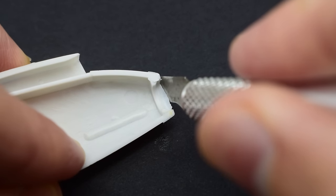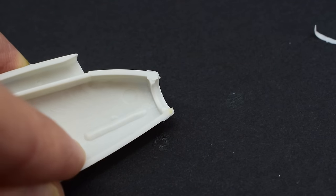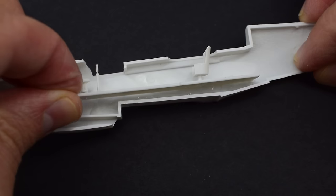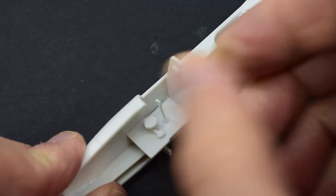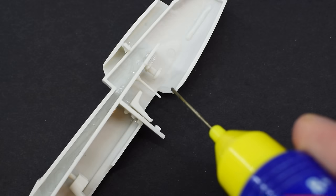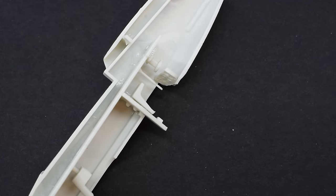There was a little flash in a few places, so this was carefully removed with a knife, particularly on the nose of the fuselage halves. The cockpit assembly was then cemented into place in one of the fuselage halves, with the remaining detailed parts being glued on as well. These details were the bulkhead and pilot's chair. There is a control panel with some simple details moulded on, and this was glued into place as well.